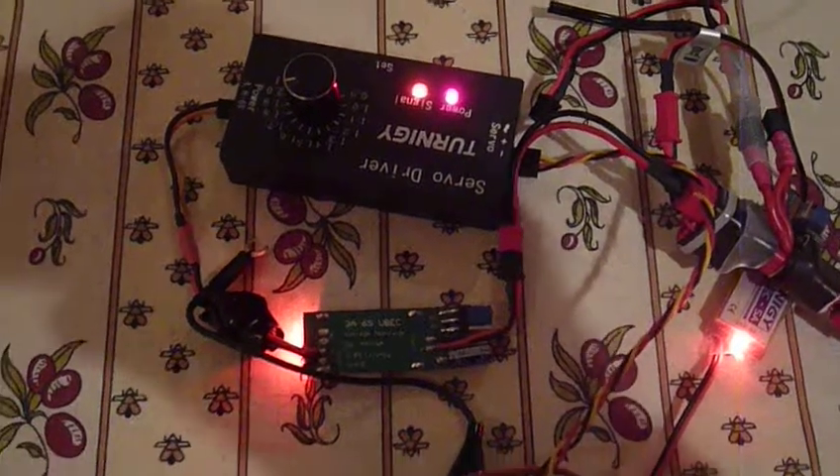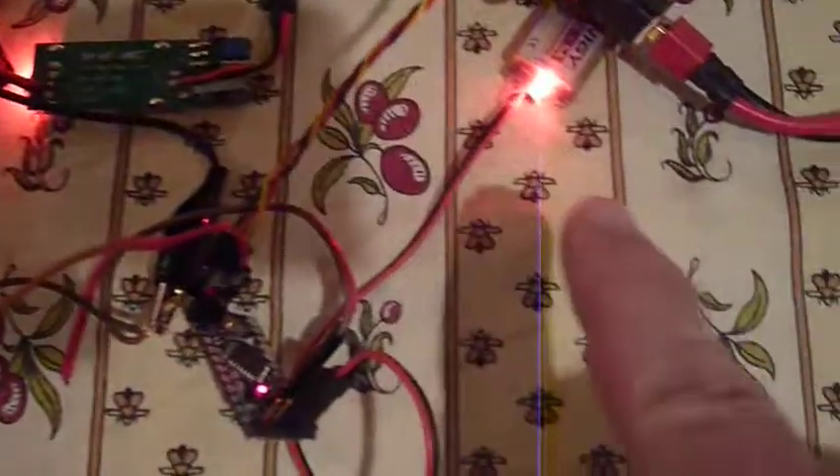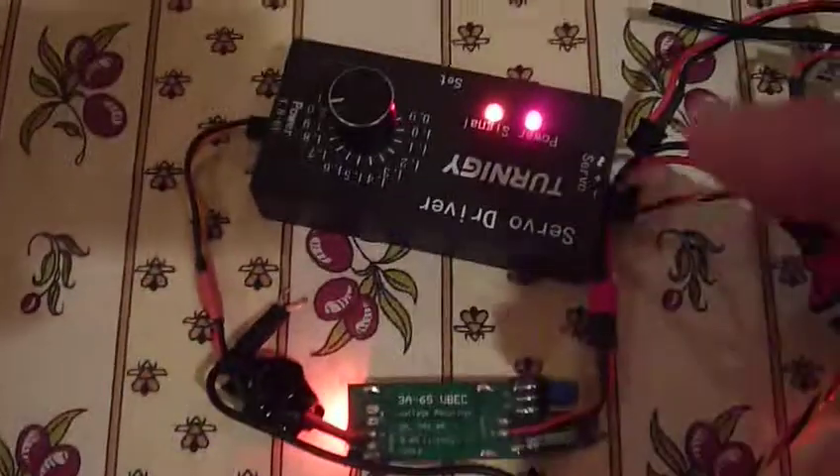This mess is my test setup here, just on the kitchen table. Here we have the camera, here the SX230, and here we have the Arduino right here, and then this is just a servo tester right here, and then I have two 5-volt power supplies here with my battery.